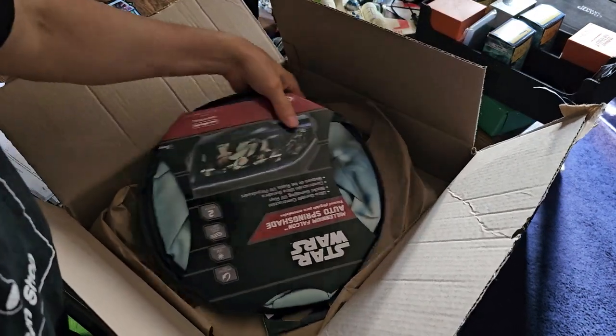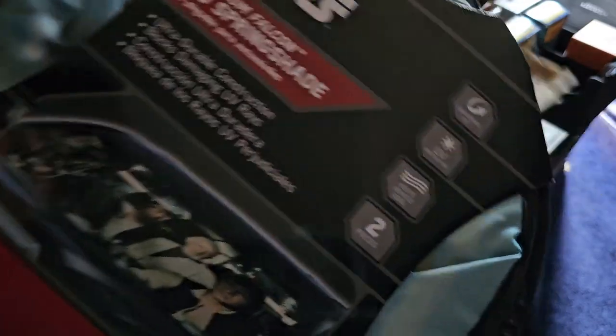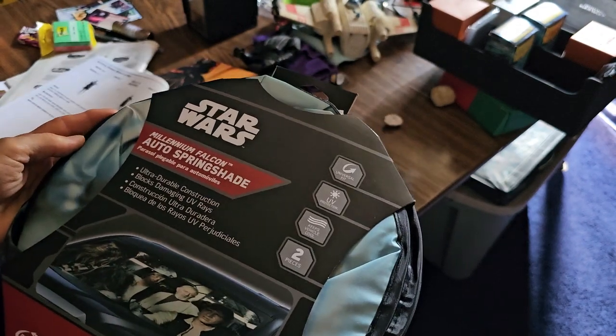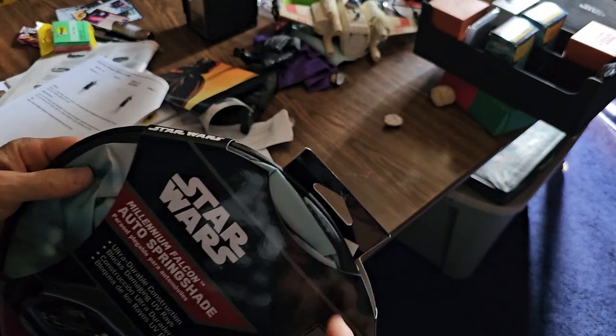My mother actually said she saw these in somebody's car. She saw a sun shield with a picture of the Star Wars guys in it. So yeah, I ordered this — it was like 20 bucks off of Amazon.